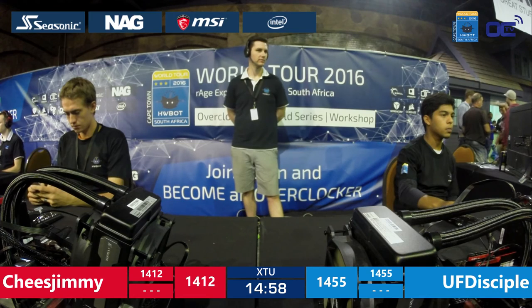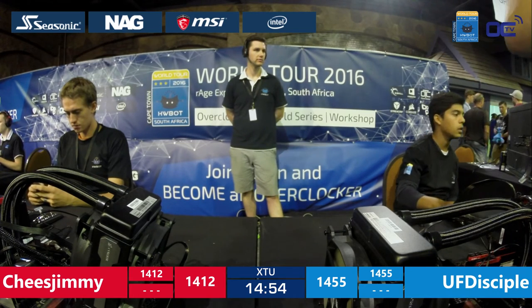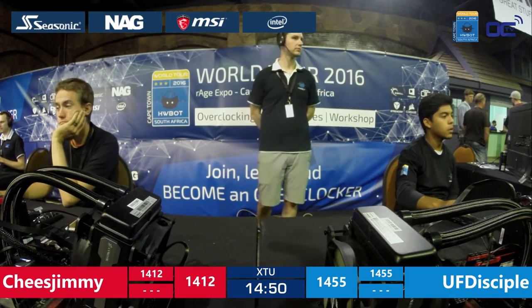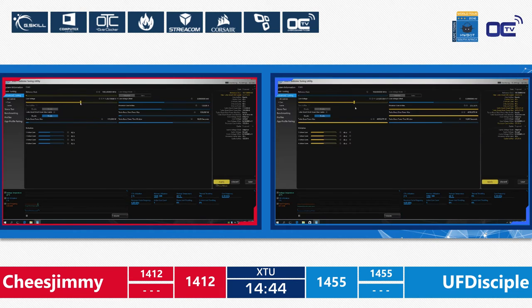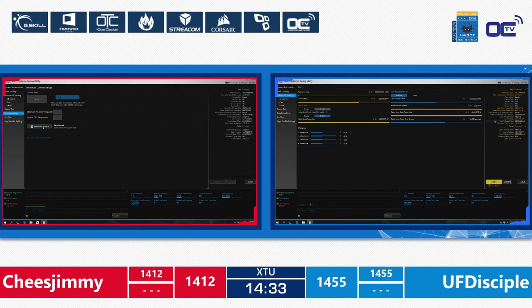Cheese Jimmy is the red team while UF Disciple is the blue team. They're going to have 15 minutes to set the best score. So far UF Disciple has more than 43 points of advance against his opponent Cheese Jimmy — that would be very hard for Cheese Jimmy to catch up. Cheese Jimmy is now using UF Disciple's rig from the first leg.